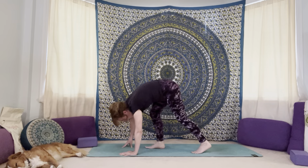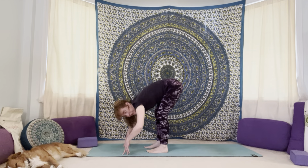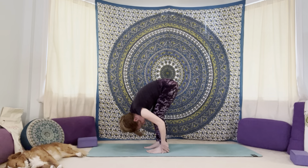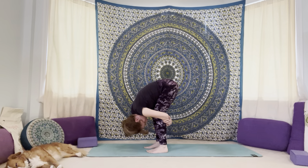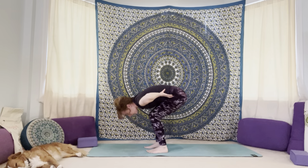Slowly find your way up to the top of your mat. Fold yourself in — belly to thighs, head hangs down — hands to the mat, or grab your elbows, or wrap the arms around the back of the calves. Shake and nod the head, rock the hips. Take hands to your hips, press into your feet, lift your heart, and come all the way up. Bring your palms together at your heart.